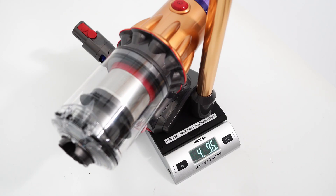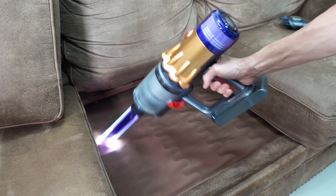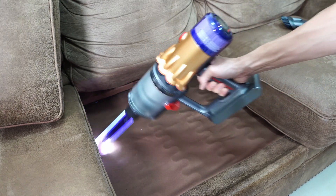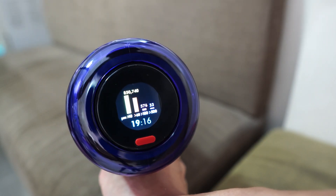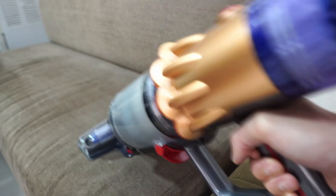It won't clean carpet as well as the V15, but its lighter frame and push-button switch make it more bearable to use, especially in its handheld configuration. Sure, there will be compromises as with any downsized stick vacuum — particularly with runtime, power, and capacity — but the benefits of the lighter frame and push-button switch outweigh these negatives, especially if you're using this for cleaning hard surfaces.